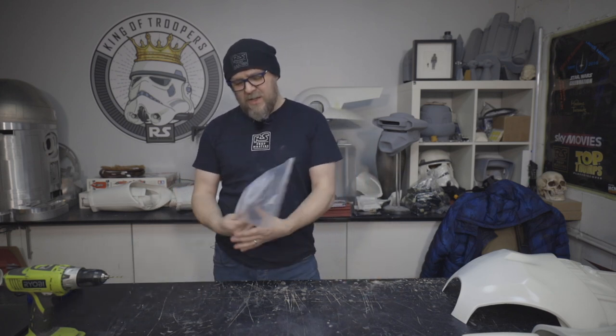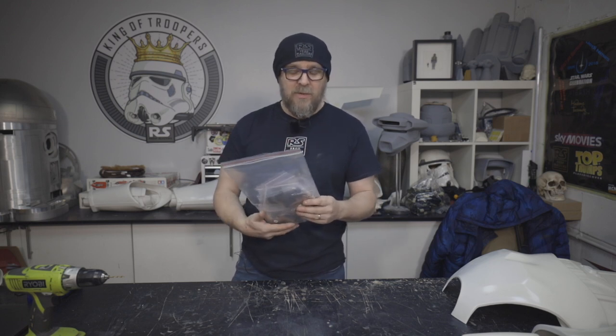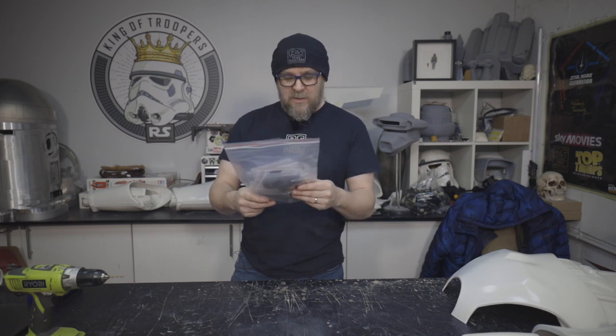Required for this is this pack of goodies. If you didn't order one of these, you can have a look as we go through and probably try to build your own thing. Or you can get in touch with us and get one ordered, because it does make life a lot easier.